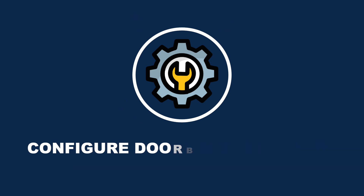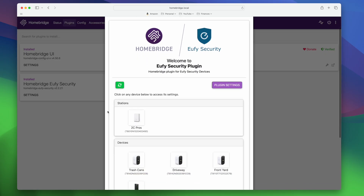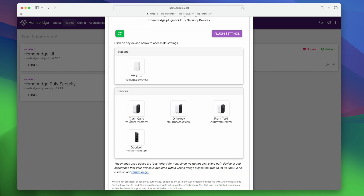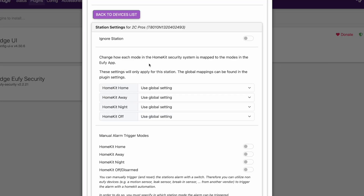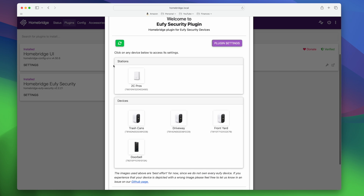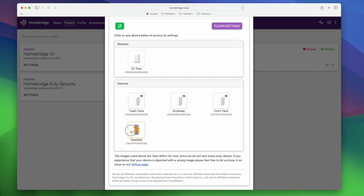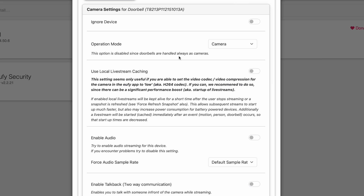Step three is to configure the Eufy doorbell settings. Once the plugin is done installing, you'll be prompted to enter your username and password — this is the guest account created earlier. You'll see all the devices the guest account has access to, including the HomeBase 2, the doorbell, and other cameras. If you don't want a specific camera to appear in HomeKit, click on the camera and enable Ignore Device. The security modes from the Eufy app are also exposed in HomeBridge and can be synced to HomeKit as a security system.